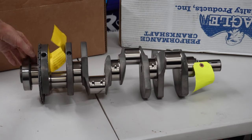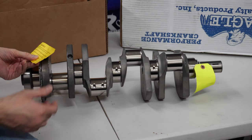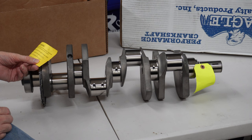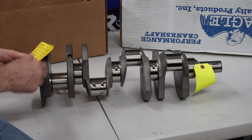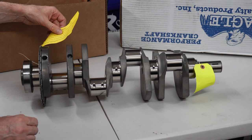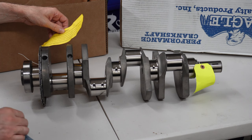We've got a couple of tags here. This tag is a warning. Thank you for your purchase — Chevrolet LS 4340 Crankshaft, Eagle Specialties products. Runout was checked by Eagle's factory technicians and measured at .010 or 1,000th. The reluctor ring runout must not exceed .028 or 28,000th or the engine will not start. If you have any questions, contact them.